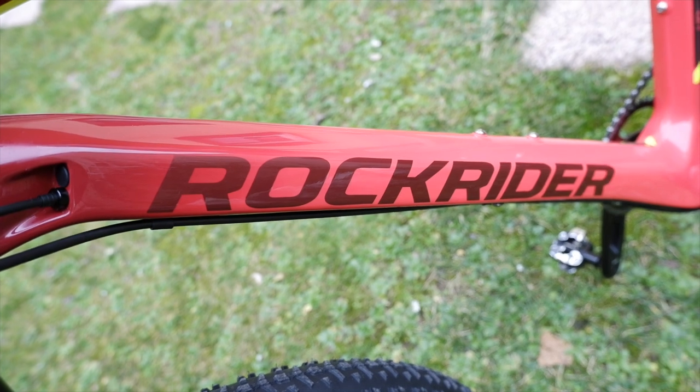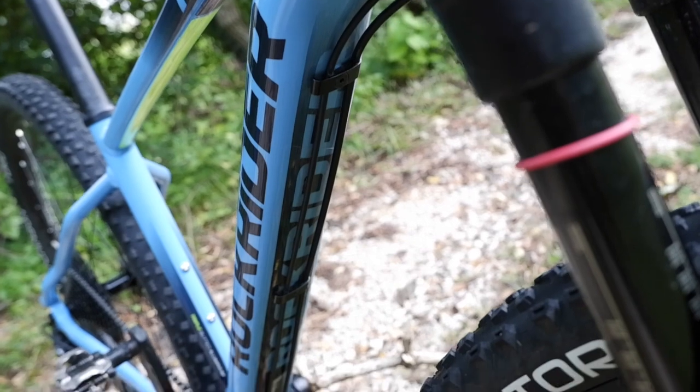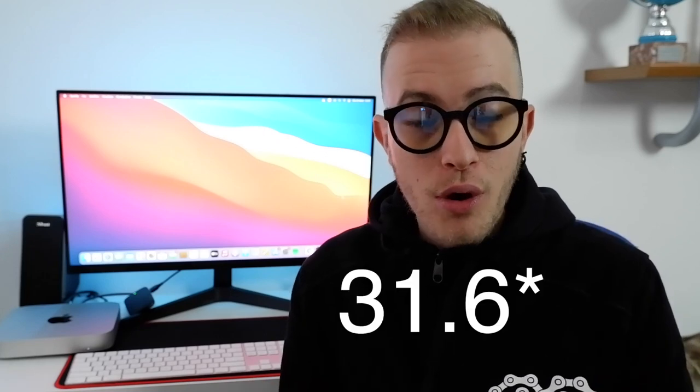Oltre ad avere un telaio diverso, nella Rockrider XC500 in alluminio troviamo un reggisella di diametro 31,8 mm in alluminio. Nella Rockrider XC900 invece troviamo un reggisella da 27,2 mm in carbonio. Nella XC900 possiamo inserire un reggisella telescopico all'interno del telaio, cosa che non possiamo fare nell'XC500 che non ha i fori per passare all'interno del telaio. Peccato, perché il 31,8 mm è la misura più comune in commercio.